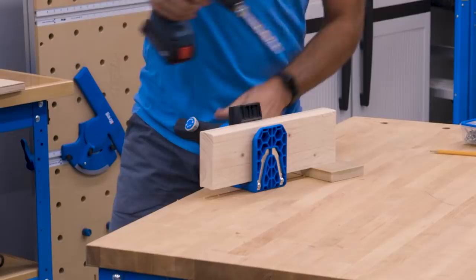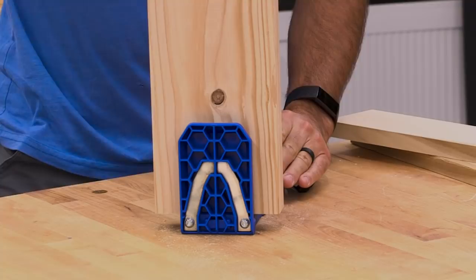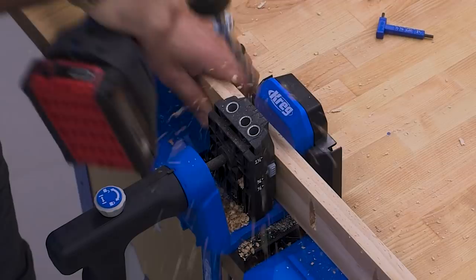The VersaGrip handle features a quick reset feature that lets you limit the movement of the clamping mechanism to match your material thickness. That allows you to quickly clamp materials of similar thicknesses without having to squeeze the handle multiple times. Kreg didn't just make the Pocket Hole Jig 520 Pro versatile and easy to use — we also built the jig to last with a steel reinforced spine and durable impact resistant polymer construction, plus lifetime warranted hardened steel drill guides.